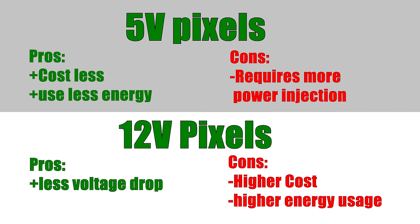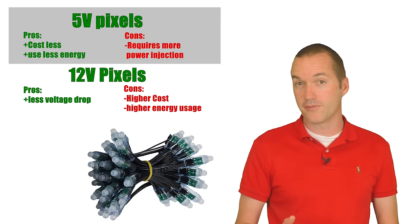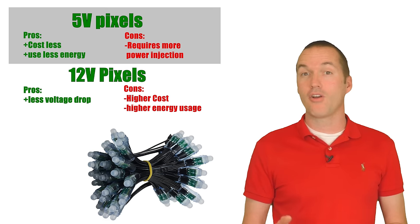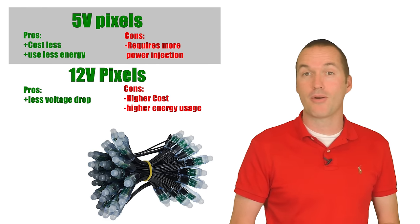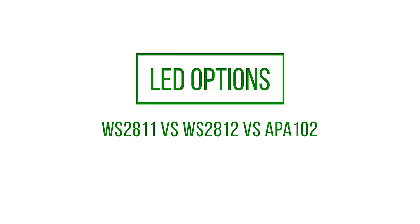If your runs are short, like 50 pixels or less, then 5V LEDs will look great and consume significantly less power than their 12V counterparts. If you have long runs, then 12V strands will allow you to achieve greater brightness without losing color accuracy due to voltage drop. No matter which voltage you choose, if you're going to do very long runs you will need to inject power, but the 12V strands are going to require less.